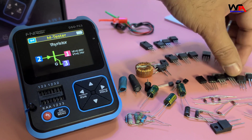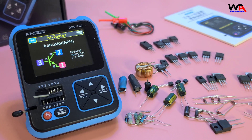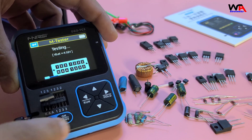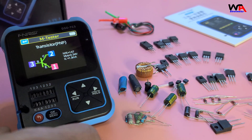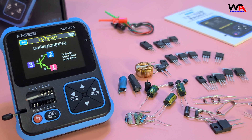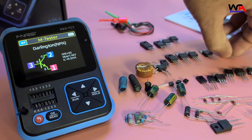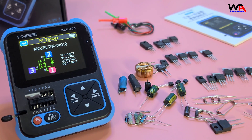For transistors — both BJT (NPN and PNP) and MOSFETs — the process is straightforward. Insert the transistor and press OK. The DSO-TC3 identifies the type (PNP or NPN), pin configuration, and key parameters like HFE for BJTs and threshold voltage for MOSFETs. The Fnirsi DSO-TC3 makes testing electronic components quick and easy. This is a Darlington NPN transistor. This is an N-channel MOSFET.